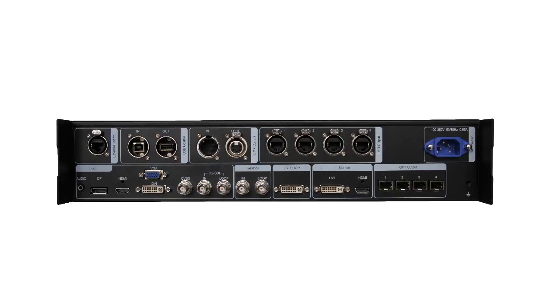The second part is the audio and video inputs. We have audio input, DP, HDMI, VGA, DVI, AV input, SDI input and loop, and also component input and loop.